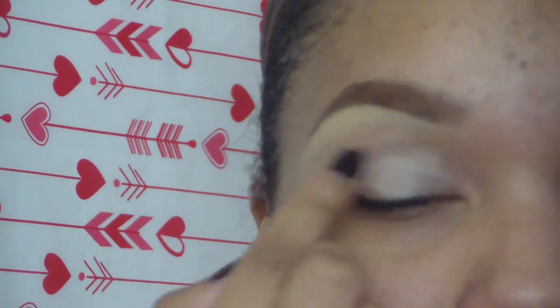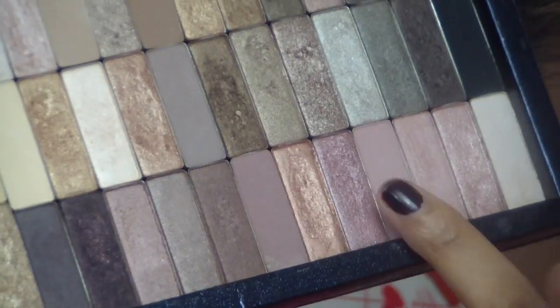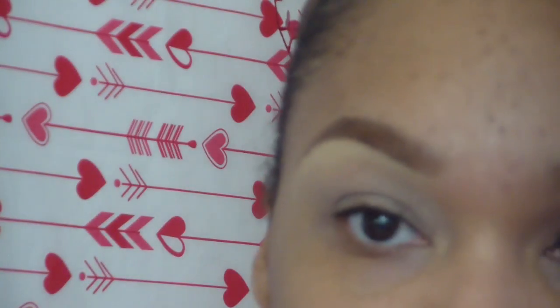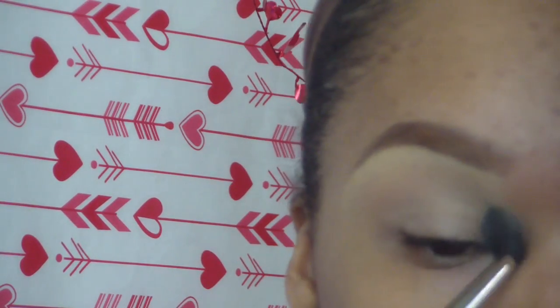So the first thing I did was apply Soft Ochre Paint Pot and I placed that all over my lid. Then I took this color from the Too Faced Natural at Night palette and placed that all over my eye.